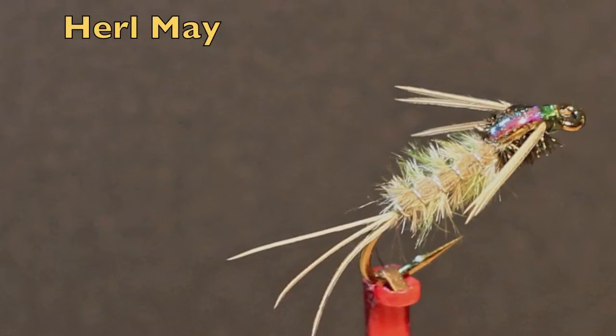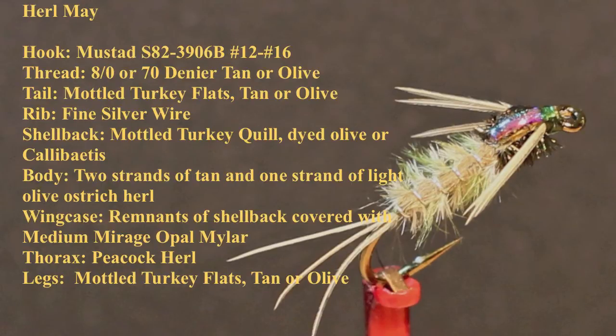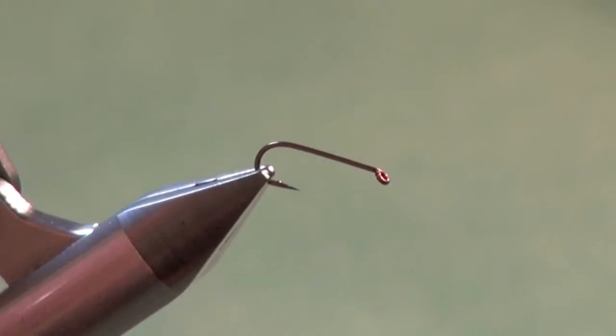The Hurl May is perhaps my favorite Calibatus nymph. Here are the materials you'll need to tie this deadly fly. So let's tie the Hurl May.